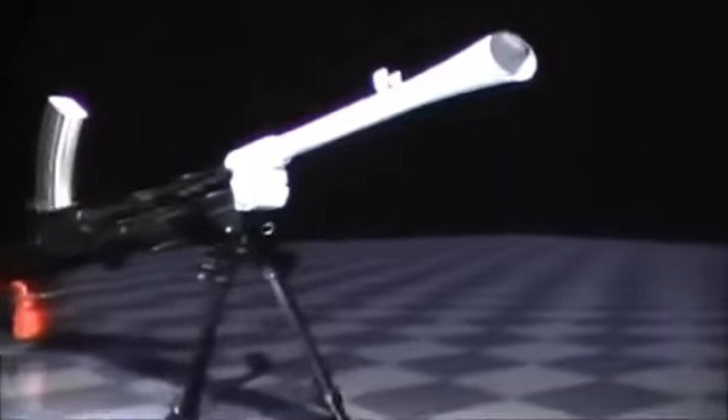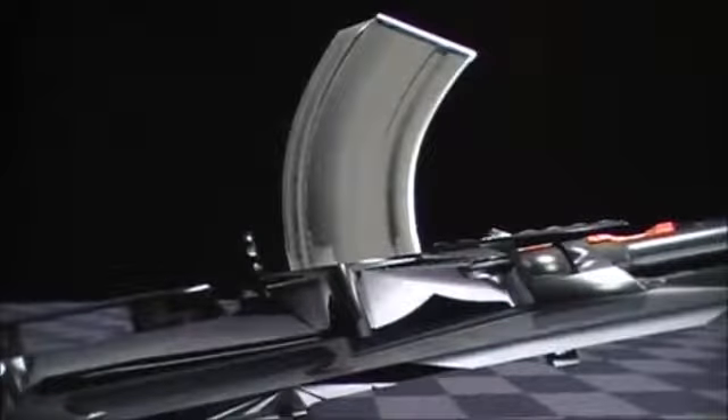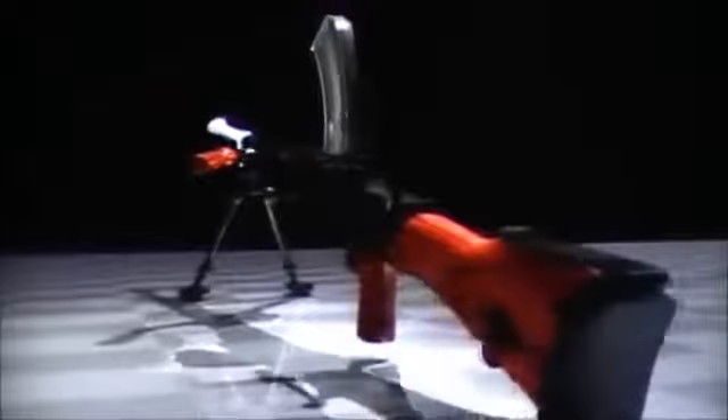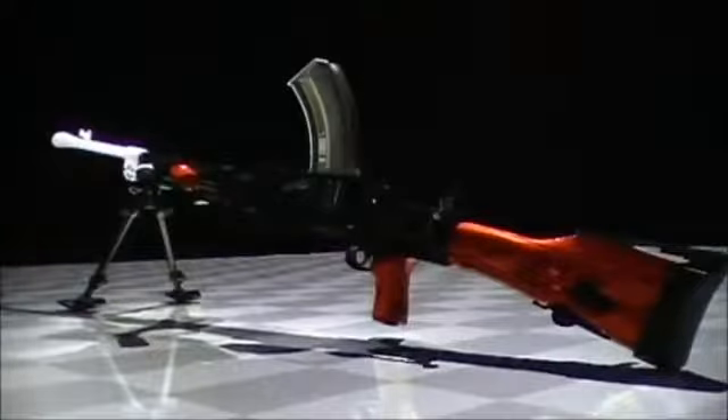The Bren was an air-cooled, gas-operated, selective fire machine gun. Fed with a familiar overhead magazine, the British Bren version was chambered for .303, which required a curved box magazine. It had an integral bipod and the rear sight was offset to compensate for the magazine. It saw service with British and Commonwealth forces in many fields of combat for over 40 years. The Japanese Type 96 light machine gun was also derived from the ZB design.